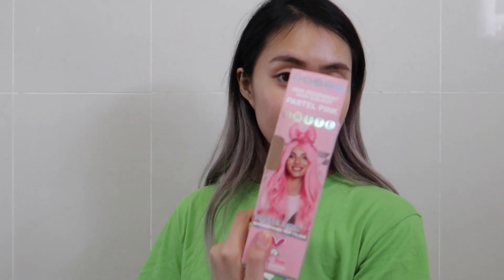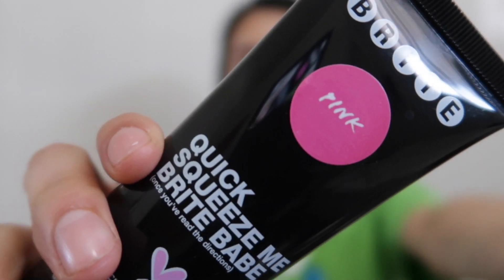I didn't mix it in with conditioner, but apparently you're supposed to — I didn't know that. What I'm using is this one over here. This is the bright pastel pink semi-permanent hair color. I also have the pastel pink one, and then the pink one as well. We're going to combine these two to make it not a full pastel pink, but maybe just a little bit darker. It is my first time dyeing it, so hopefully it turns out okay.